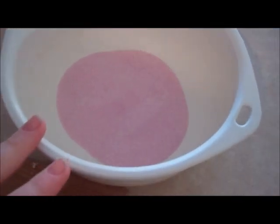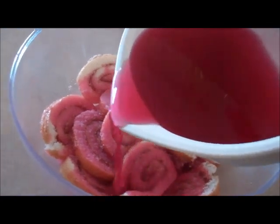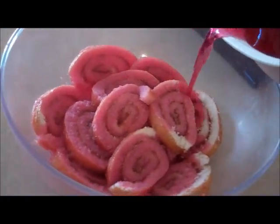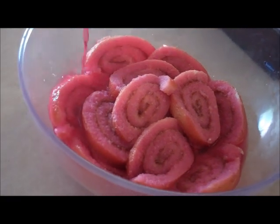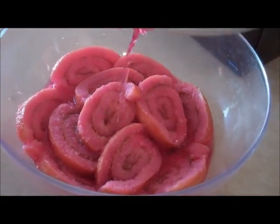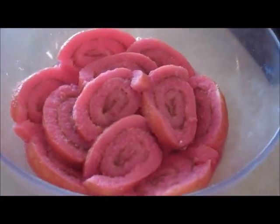You make the jelly as per the instructions. Here's our raspberry jelly — you need to make sure there are no crystals left, because otherwise it sets funny. It's a really nice color. We're going to pour it onto our cake and make sure you get all of the cake covered in jelly. Now we're going to put that in the fridge and wait for it to set.